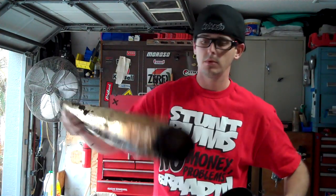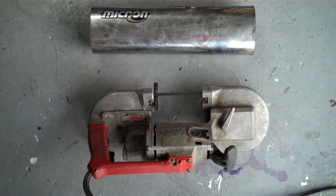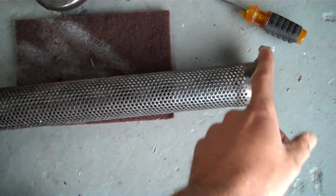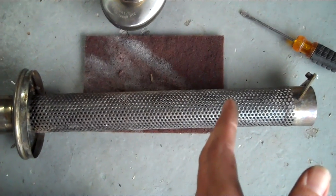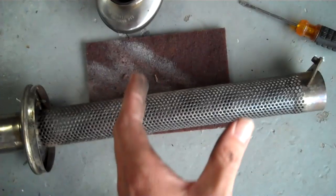Once you pull all that stuff out, decide how long you want your pipe. It's got two different styles of baffling material in there, and then you're ready to cut your sleeve. One thing I did notice is the metal baffle has a little tip on it that holds the two end pieces together. So I can't just go chopping that off and try to put my muffler back together because there's not going to be anything to hold it together. I'm going to have to section it out of the middle the same amount that I take off of here.